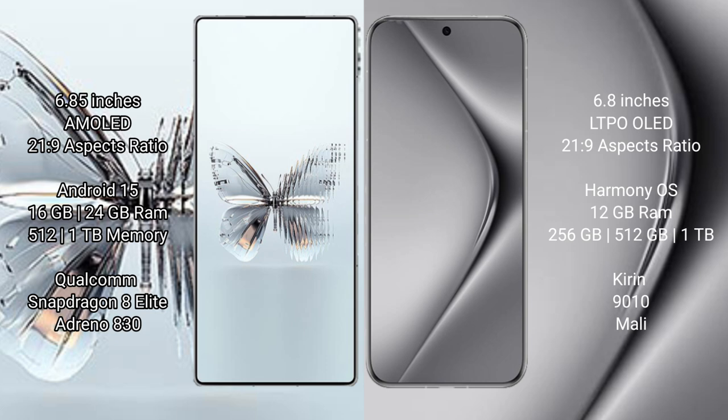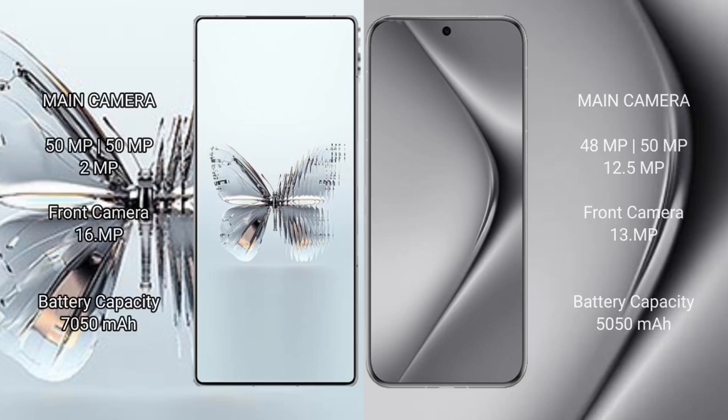The Red Magic 10 Pro Plus features a triple rear camera setup of 50MP plus 50MP plus 2MP, and a 16MP front camera. The Huawei Pura 70 Pro features a triple rear camera setup of 48MP plus 50MP plus 12.5MP, and a 13MP front camera. The Red Magic 10 Pro Plus has a 7050mAh battery with 120W fast charging, while the Huawei Pura 70 Pro has a 5050mAh battery with 100W fast charging.